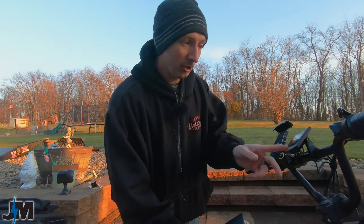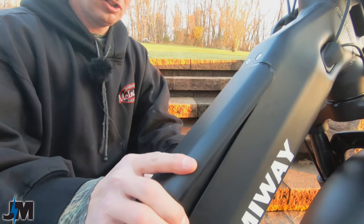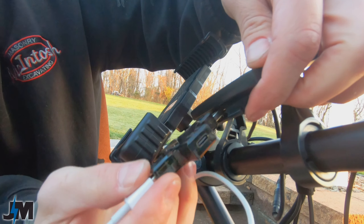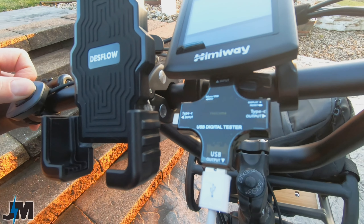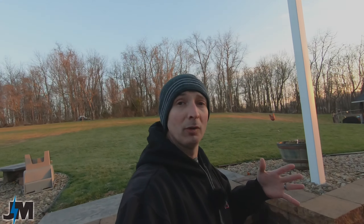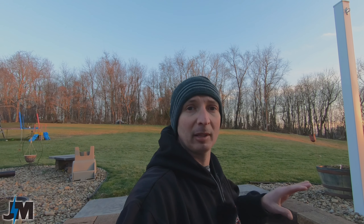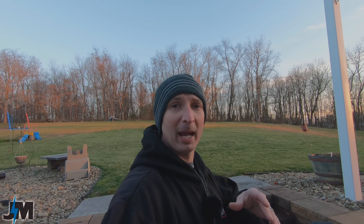There's one other feature I want to show — a USB port underneath the display for charging. The bike does have to be on for it to work. It's charging at 4.3 to 4.8 volts, just over 0.5 amps, which is about 2 to 2.5 watts. That's pretty slow and not going to charge your phone fast, but at least it will keep some charge in your phone on long trips.